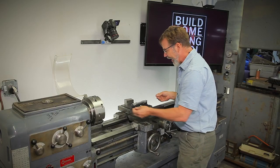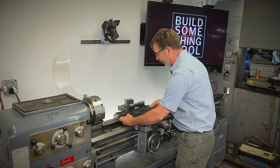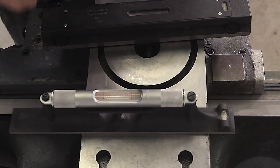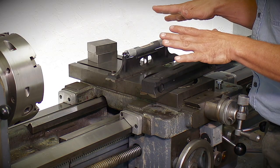Then you can get into a Polish one where every one of those lines is a half a thousandths — this thing will drive you crazy, so I don't suggest using it. Something else you want to check on your levels: is it flat? One way you can do that is you just shift it from one side and see where the bubble stops, then move it to the other side. If it stops in the same point, it's good. If it's concave or convex, it won't give you an accurate reading.